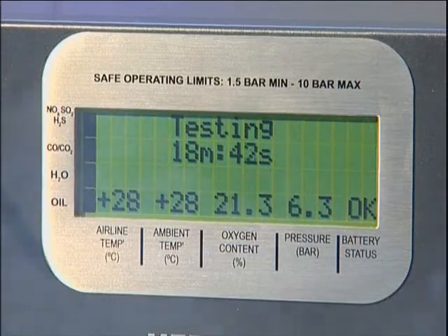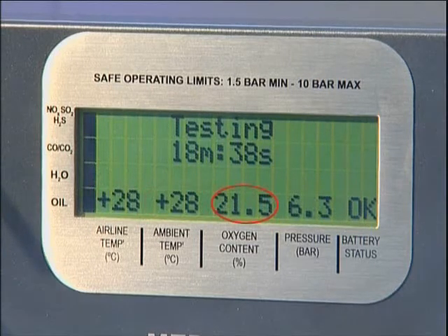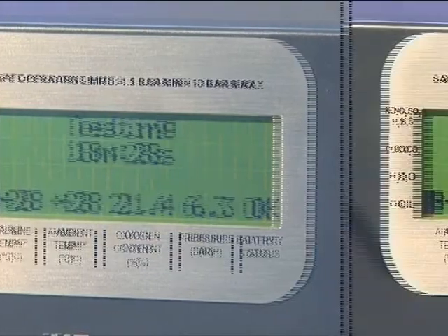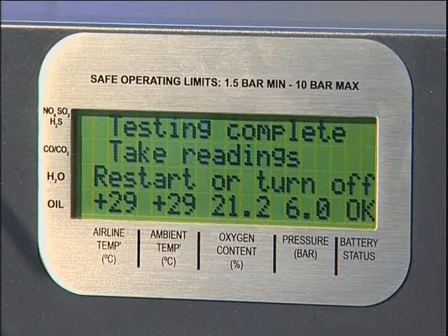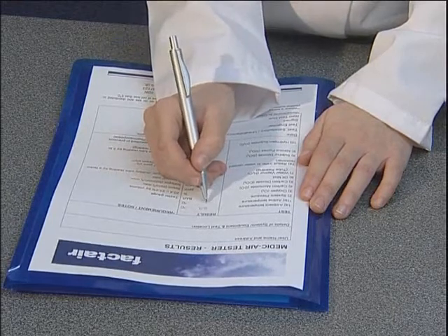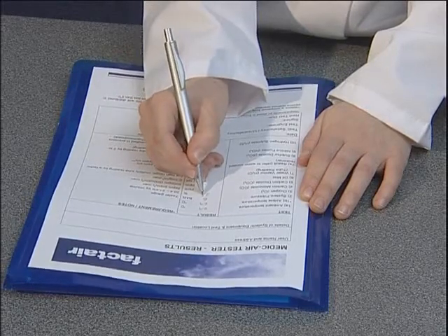The duration will be displayed as a countdown together with airline temperature, ambient temperature, oxygen content and pressure. The status of the individual tests is indicated on the left-hand side of the display. Black indicates test active and clear indicates test completed. The unit can be left until the test time has elapsed. The readings on the display will now be locked and the results should be recorded. Tube readings can be taken either at the end of the test or individually when the status bar indicates that flow has ceased through a particular port. Instructions on reading detector tubes and their safe disposal can be found in the documentation wallet.